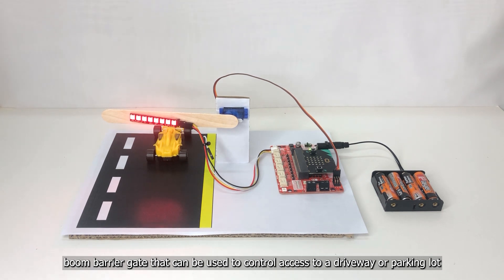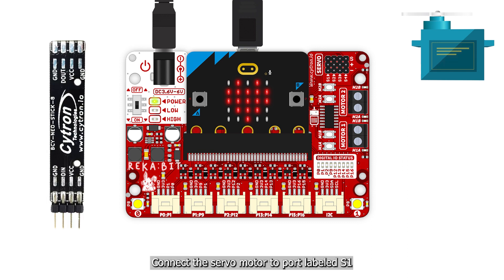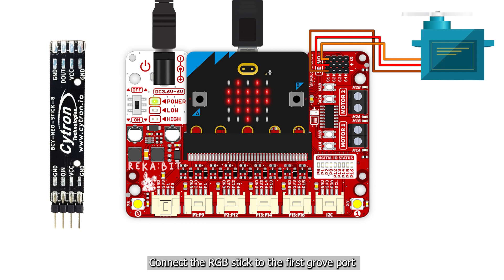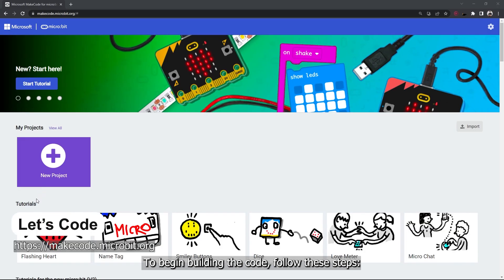This boom barrier gate can be used to control access to a driveway or parking lot. For this project we will need Recabit with microbit, a servo motor, and an RGB stick. Connect the servo motor to the port labeled S1 — orange wire to signal, red to power, and brown to ground. Connect the RGB stick to the first Grove port — black wire to ground, red to VCC, yellow to P0, and leave the white wire unconnected.